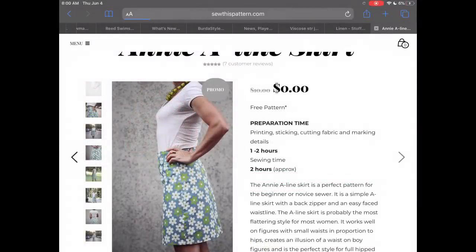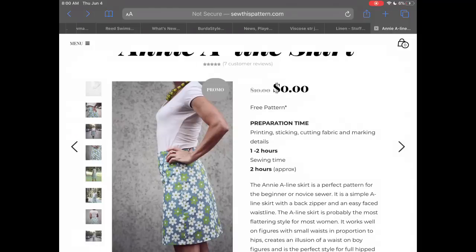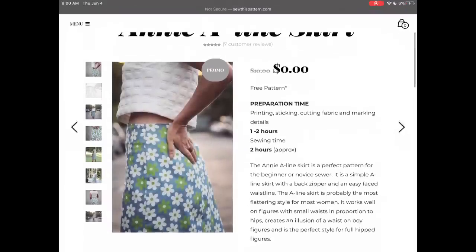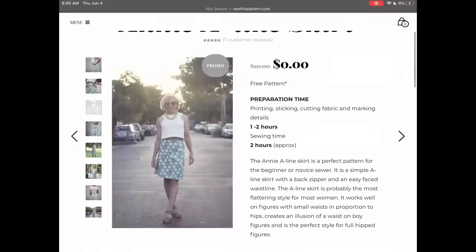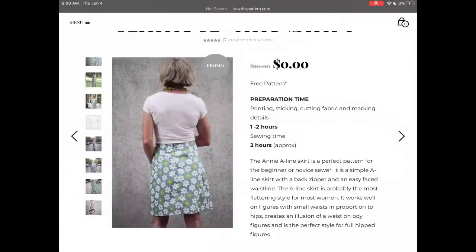And lastly, we have the Annie A-Line Skirt from SewThisPattern.com. I often see gathered skirts and longer skirts, but I don't actually see a simple A-line skirt done for you very often. I love the waistline, the shape, the length — everything. It's great for a novice sewer and again a really great free pattern.